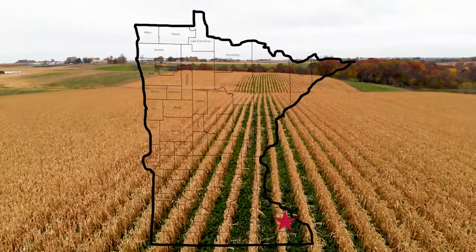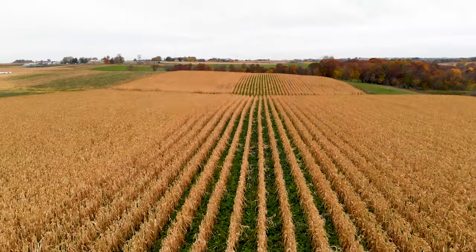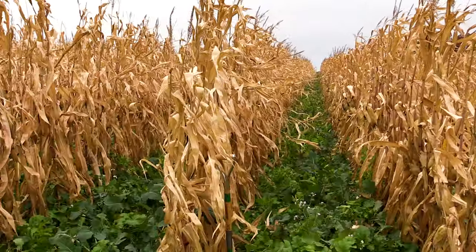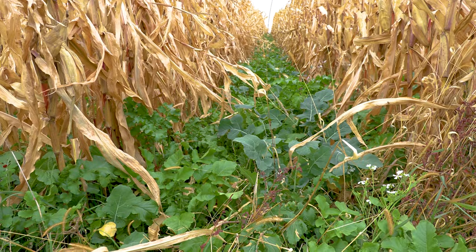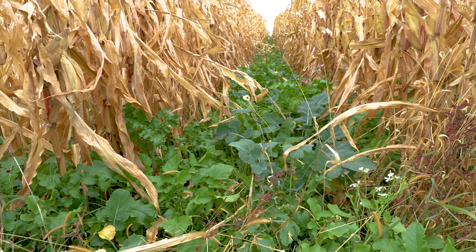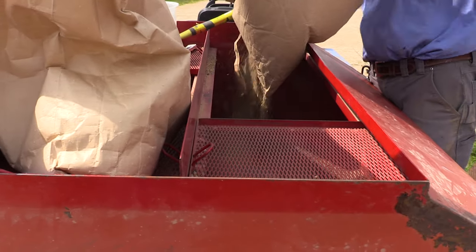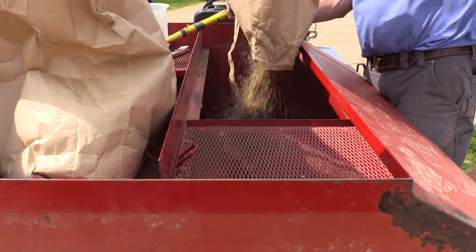We're out here today in a cornfield that was interseeded in 60-inch rows with Luke Burglar and his family, looking at the diverse cover crop mix and some of the benefits that Luke is looking to get from interseeding cover crops. It's about a 19-species mix — anything from a range of clovers, brassicas, annual ryegrass, and flax, and a handful of others, seeded down at about 30 to 35 pounds.